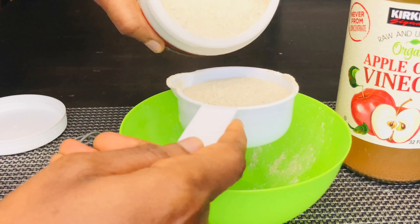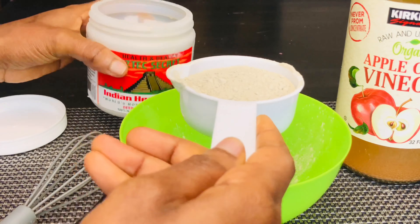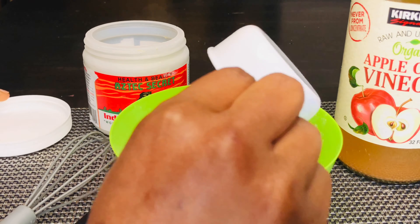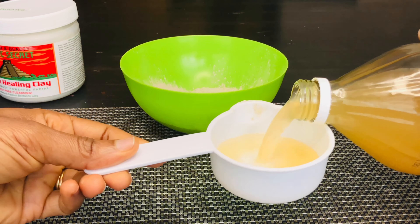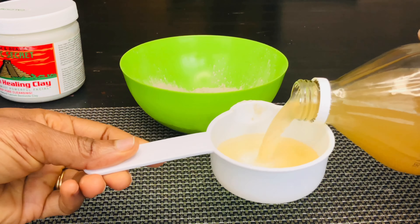From the instructions, I'm using one part bentonite clay to one part apple cider vinegar. Being my first time, I wasn't sure what quantity would be enough for my hair, so I first prepared a half cup but later had to add another half cup. In all, I used one cup of bentonite clay and one cup of apple cider vinegar.